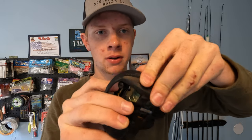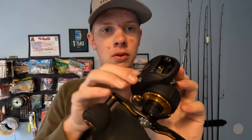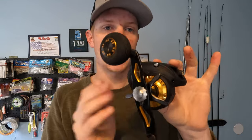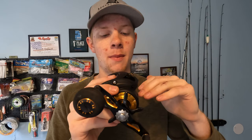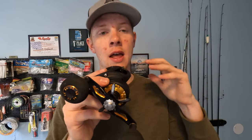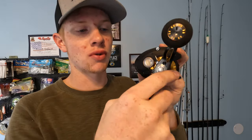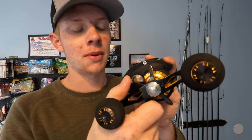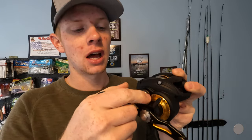Crispy, well-made. You just drop that spool in there, click it over, tighten that little knob up, and you are good to go. It's got a brass main gear, which means it's going to be pretty tough. It uses their trademarked HT-100 drag system, which is what they use on the vast majority of their reels — that drag system is famous for being incredibly smooth. The star drag knob is massive, super oversized, really easy to rotate and adjust when you need to.